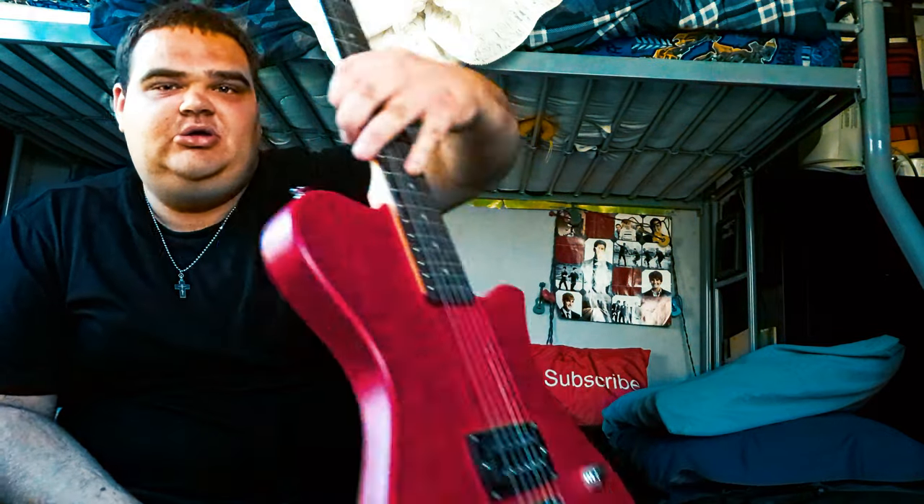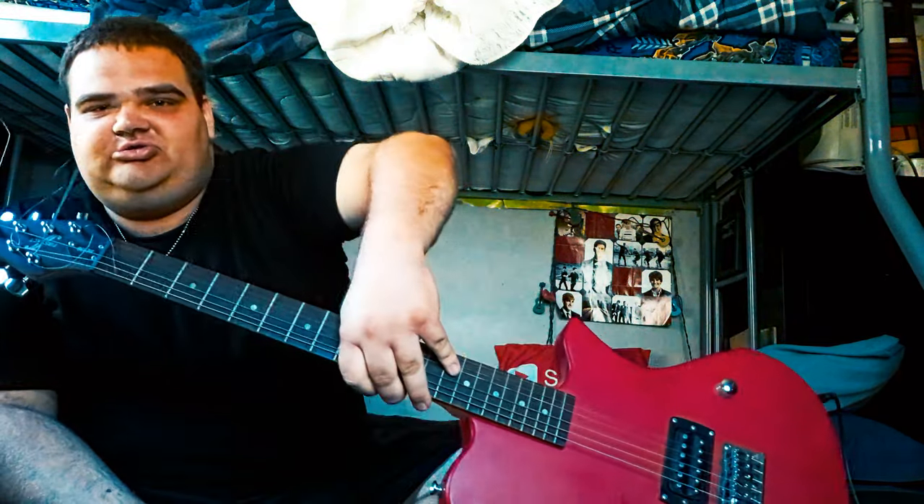Hey everyone, it's Jake here back with another video. In today's video I'm going to demo this First Act electric guitar. It's a beginner electric guitar for those who want to learn how to play. It was one of my first electric guitars — I played it for a while when I was a beginner. It was an amazing guitar, sounded pretty good. I just plugged it in before filming and it still sounds pretty good.